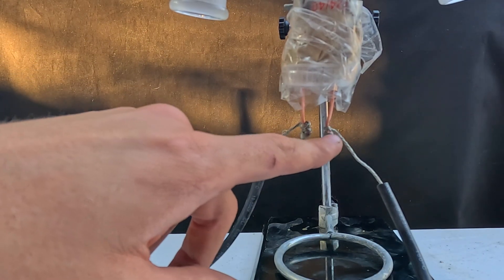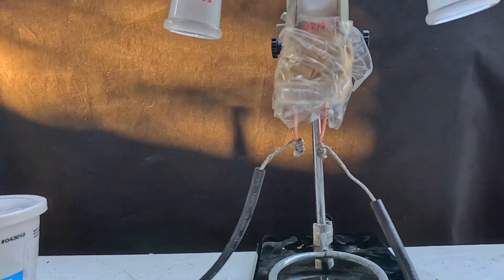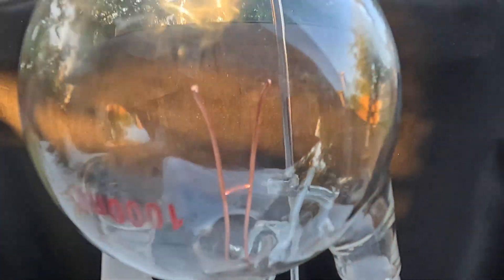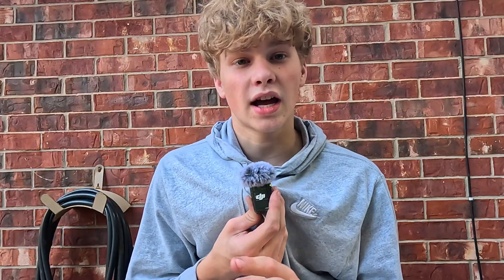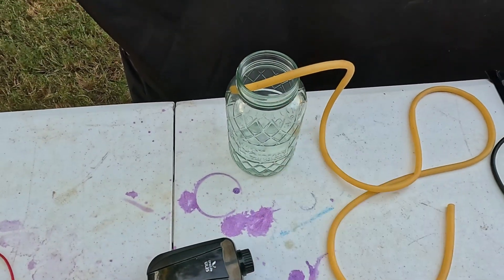If I turn this on, it would most likely arc at the wrong point, so let's put something in between it so it arcs where we need it to, up top. What we've created is a Jacob's Ladder, and there's some controversy as to whether or not this is the best solution. What I do know is that it's not great for our transformer to keep short-circuiting like that, so for the longevity of our system, it's better to not have a Jacob's Ladder.